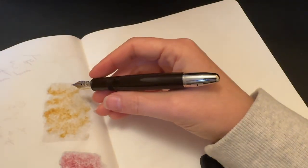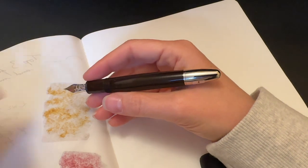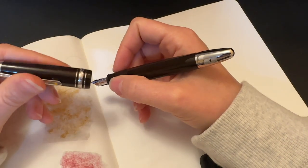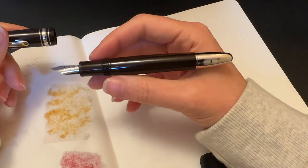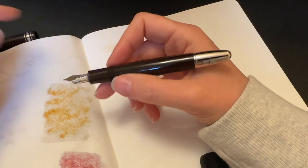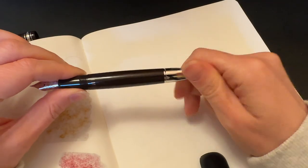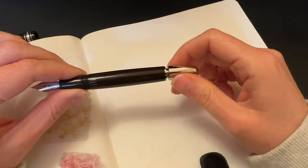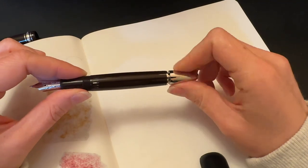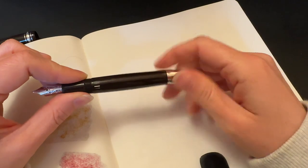This fits pretty well in my hand and it's got some decent weight due to the metal on the back, so I don't post mine. This is not inked up right now just because I want to be able to show you. It is a piston fountain pen, which means you can see the piston moving through the ink window right now — a very smooth piston. I like that quite a bit.